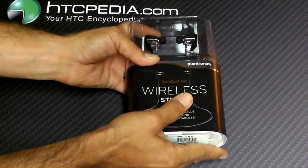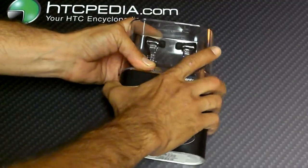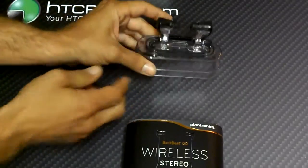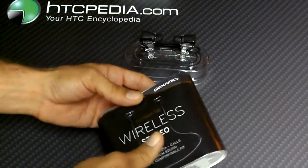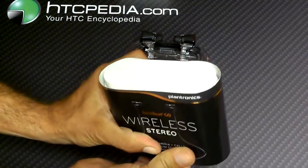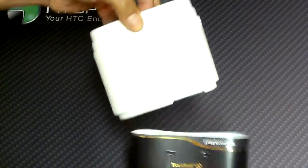So let's take this off. Those do look pretty cool, don't they? There's actually stuff in here too — if we can get it out. There we go.